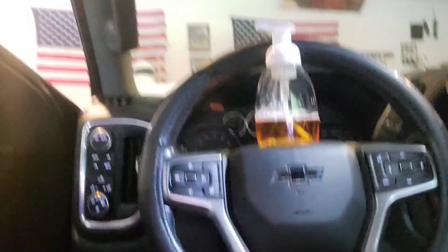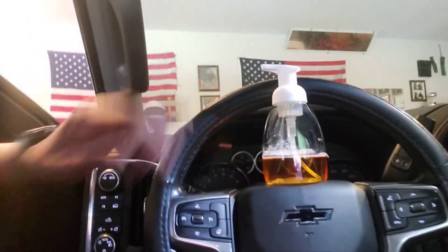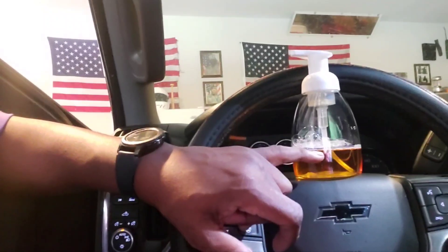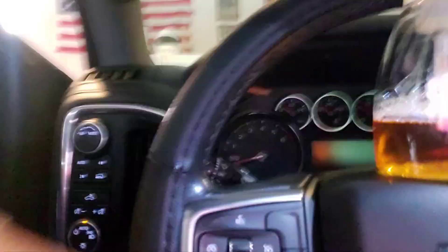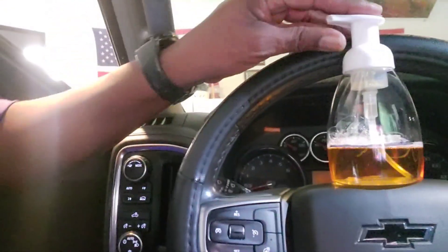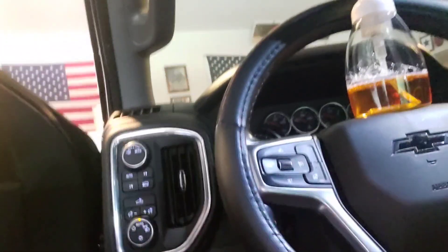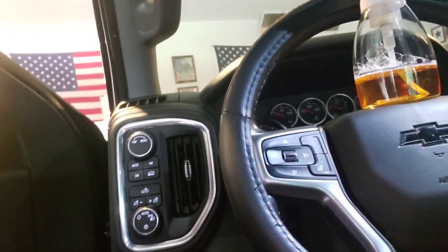The first thing we want to do is make sure the steering wheel is level. I took a bottle of hand soap and drew a line on it, then set it on top of my steering wheel to make sure it's completely level. If it wasn't level, I could see the line shift. So the steering wheel is level.